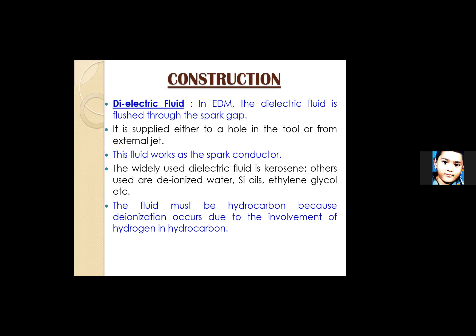The dielectric fluid works as the spark conductor as well. The widely used dielectric fluid is kerosene, but other options include deionized water, silicon oil, and ethylene glycol. However, kerosene is no longer commonly used as it has a very low flash point, and the high temperatures generated in EDM can cause accidents or explosions. Most widely used today is deionized water.